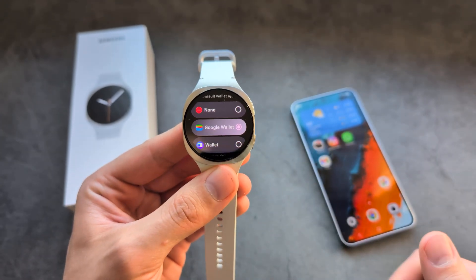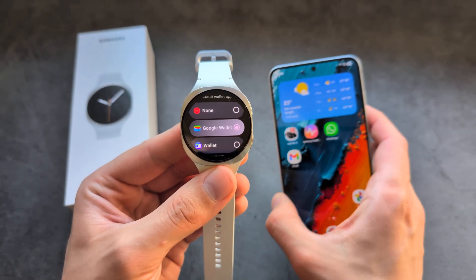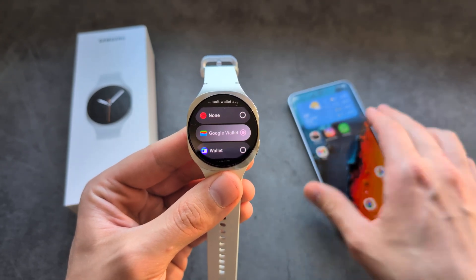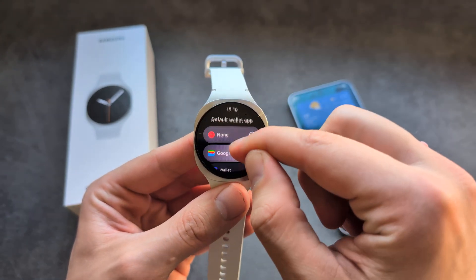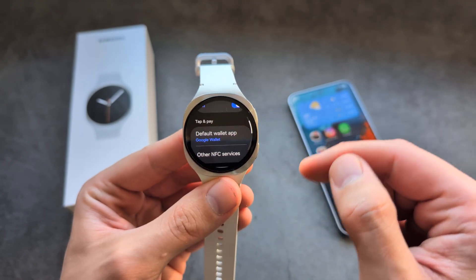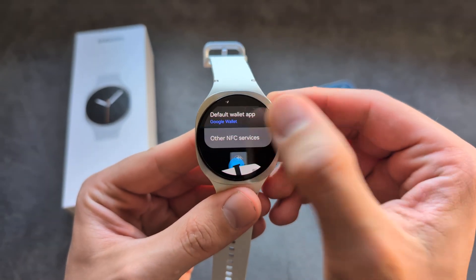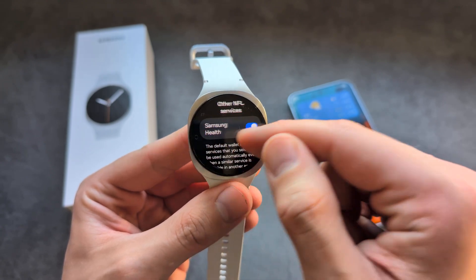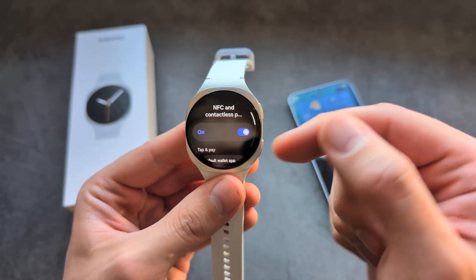You'll need to set up Google Pay on your phone first, and then it will transfer over to your watch as well. You can also use other NFC services here too.